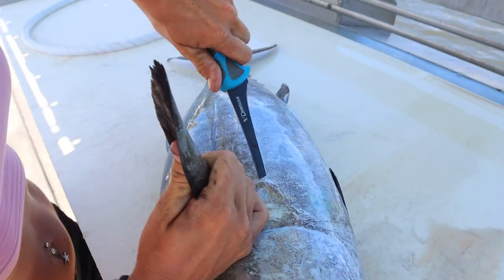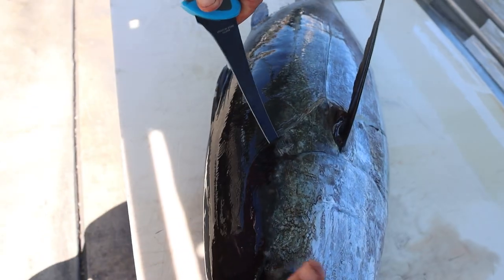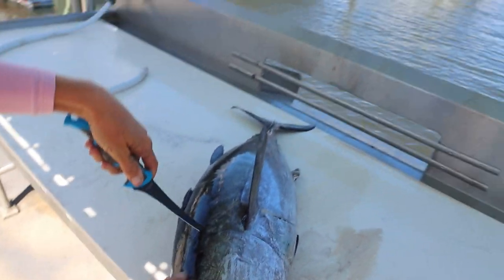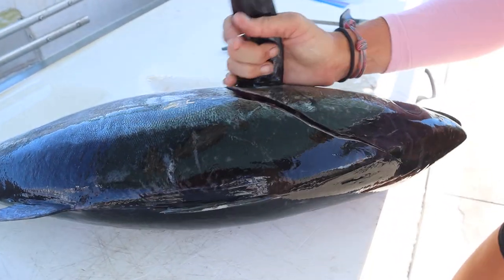Right behind the pec fin, make a cut, turn your knife around, and come all the way up into the head. They have a lot more head meat than you actually think. You can feel where the soft meets the hard bony part of the carcass, so we're just going all the way up in there.